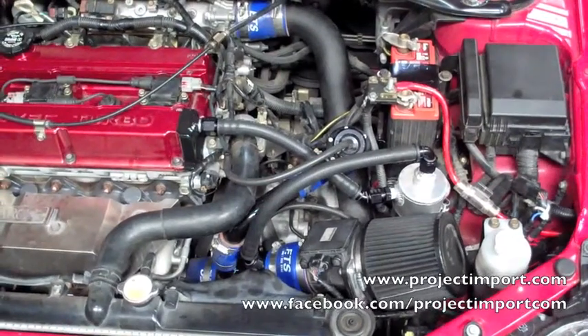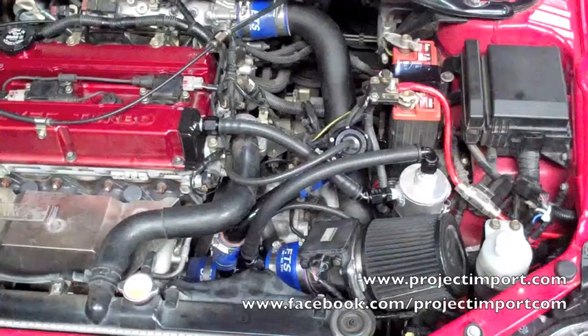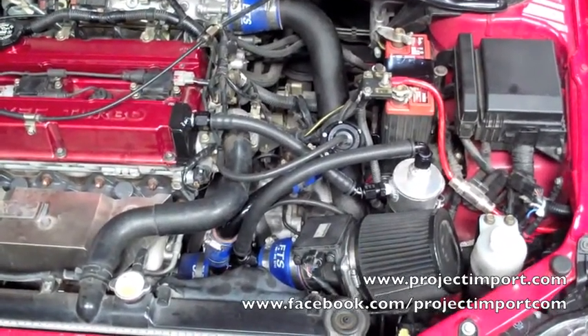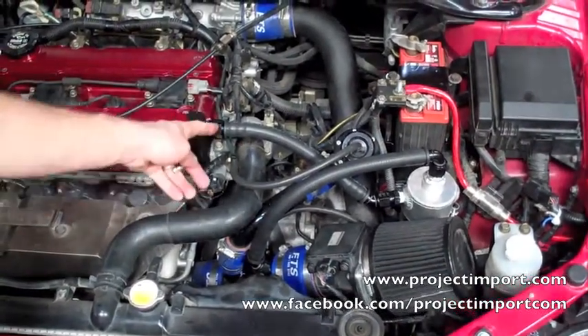Got a Mitsubishi Evo 9. Due to the increase in horsepower output that we've added to this car, we needed to add a little bit more breathing capabilities to the crankcase breathing system. As you can see, we have an increased port on the Valkar — it's a Dash 10 AN.